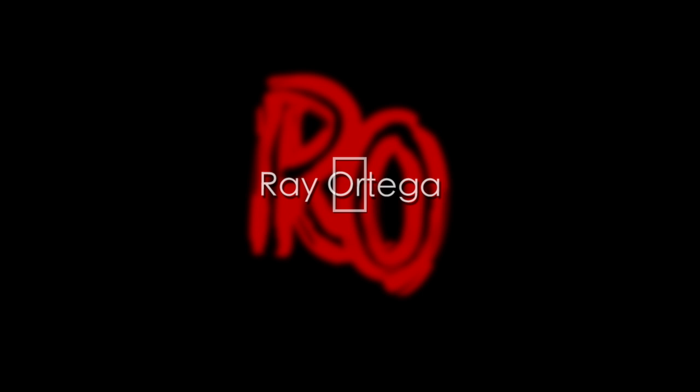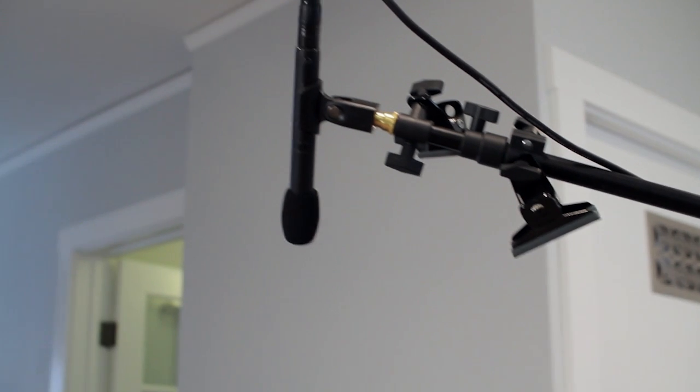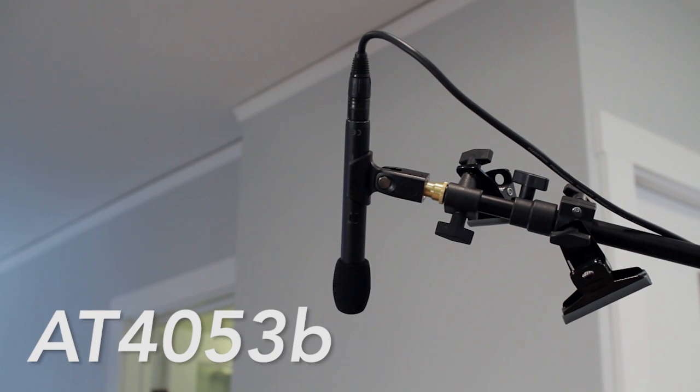Let's take a look at the AT-4053B boom mic, specifically for indoor dialogue. Welcome back. Today I just got in this microphone — a little Christmas present to myself — but really I've been looking for a boom microphone to use indoors, mainly for interviews and stuff that I do.